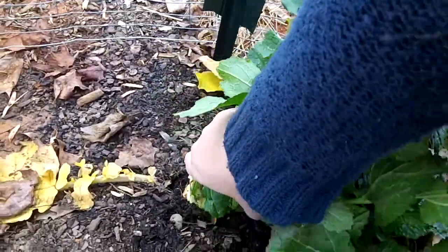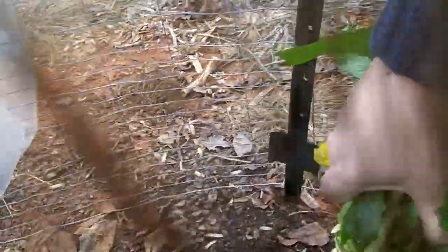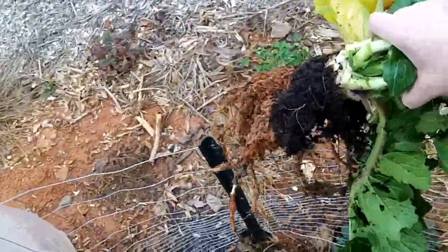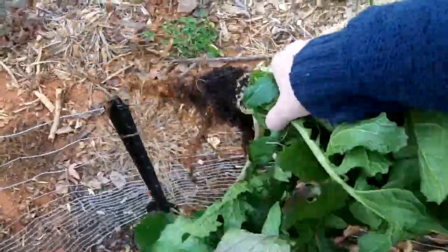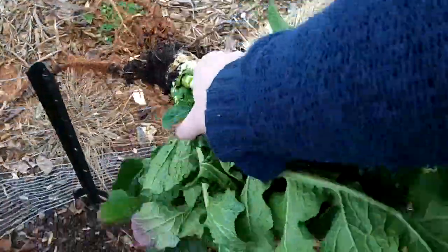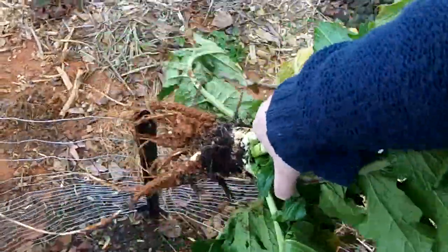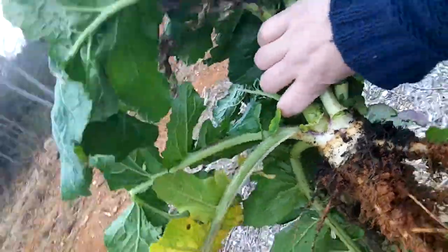Oh look. Holy mackerel. Oh jeez. I don't even know if there's a turnip in the middle of all this. Kind of. It smells good — it smells like cabbage. Anyway, so there's sort of a turnip in there and all the greens.